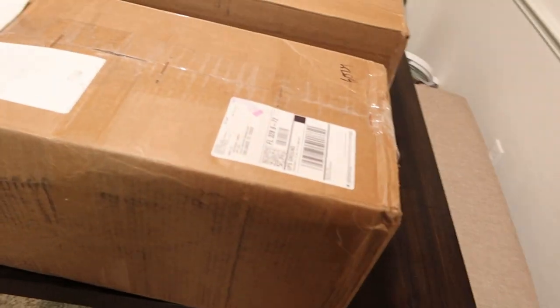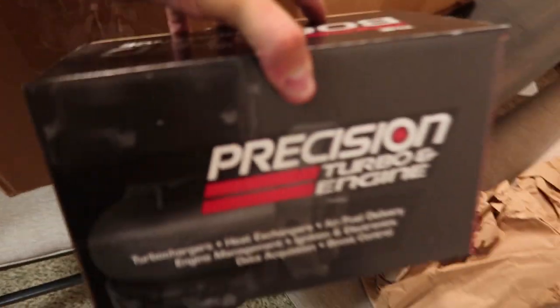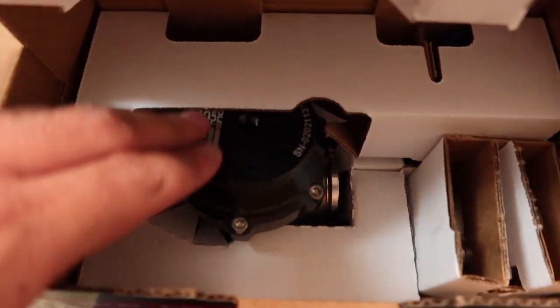Alright guys, update for the Supra — I got some packages in from Precision. Let's see what's in here. First up, the wastegate. Yeah, that wastegate right there — it's a pretty big wastegate.